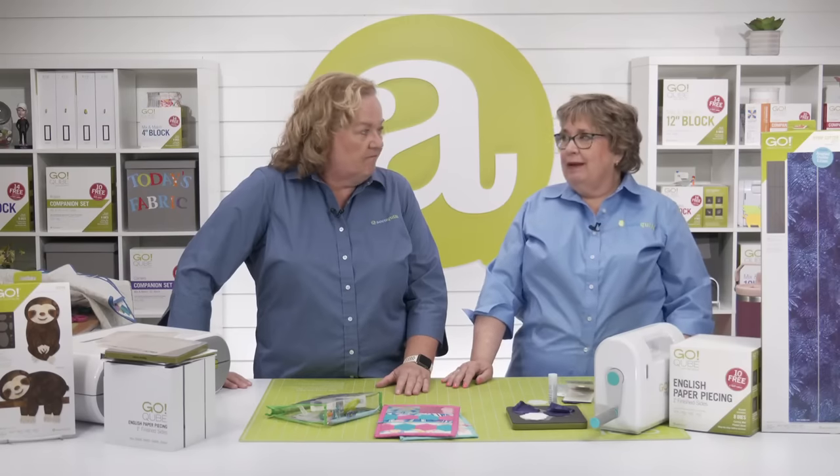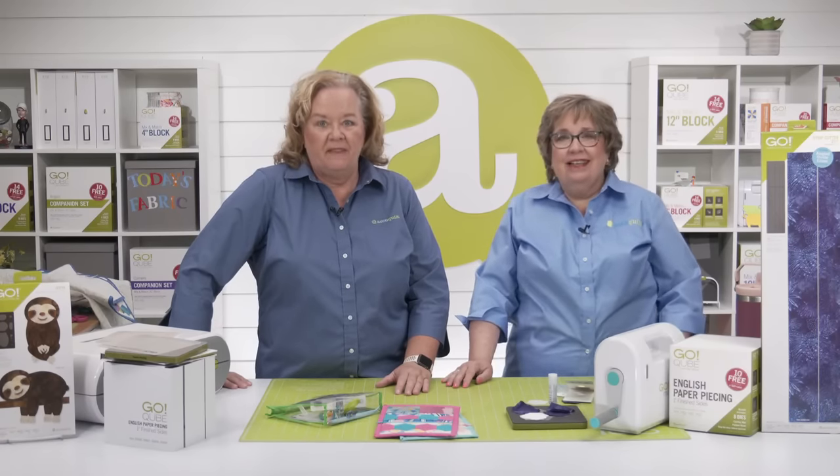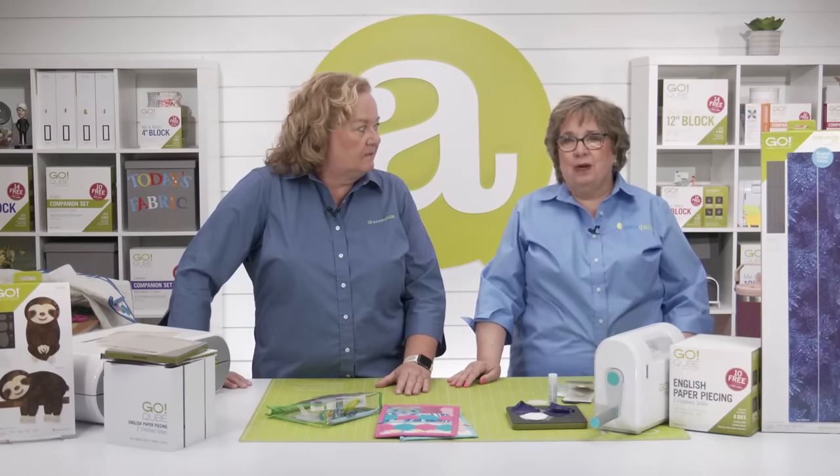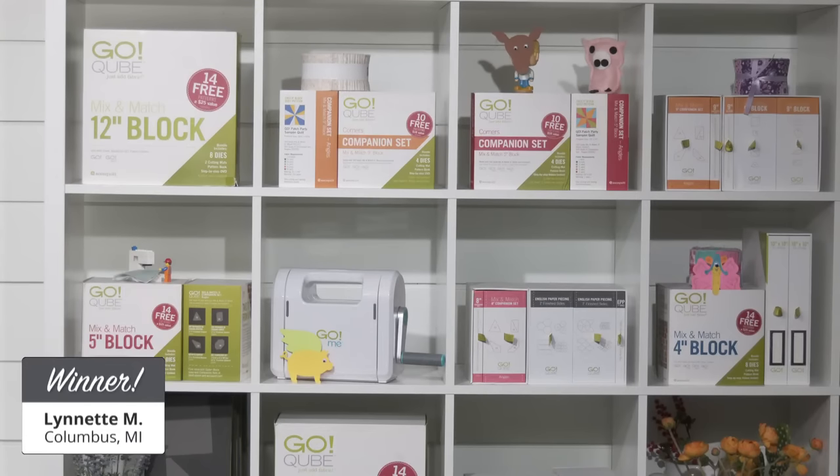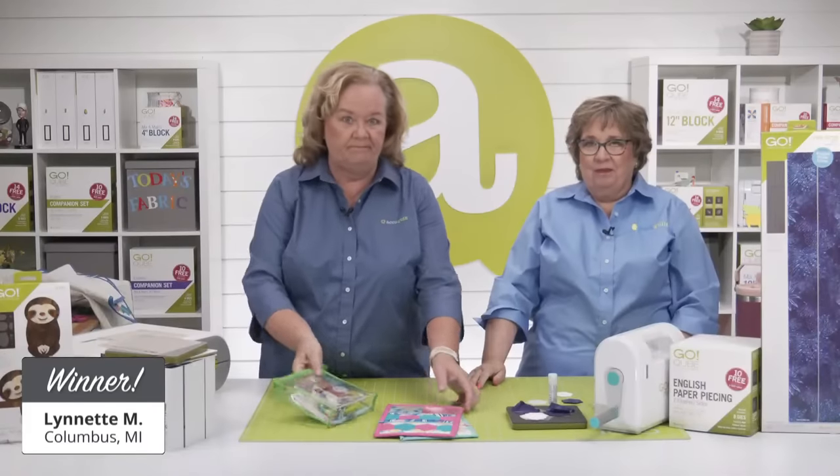Are you feeling inspired to take some projects on the go? Let's give away another prize — $100 in AccuQuilt reward points and an AccuQuilt fabric bundle to another lucky registered viewer. Today's second lucky winner is Lynette M. from Columbus, Michigan. Congratulations!